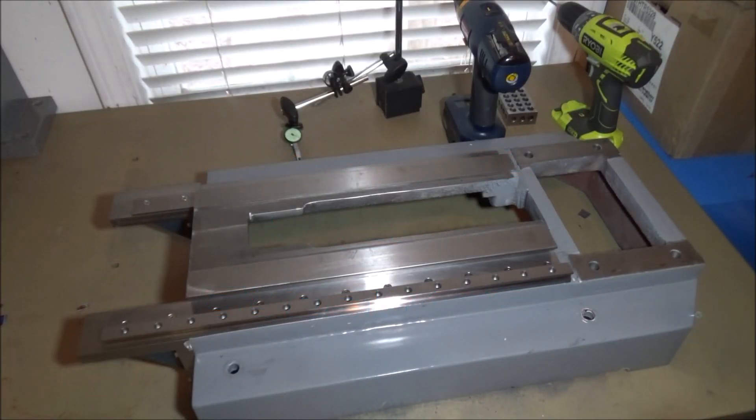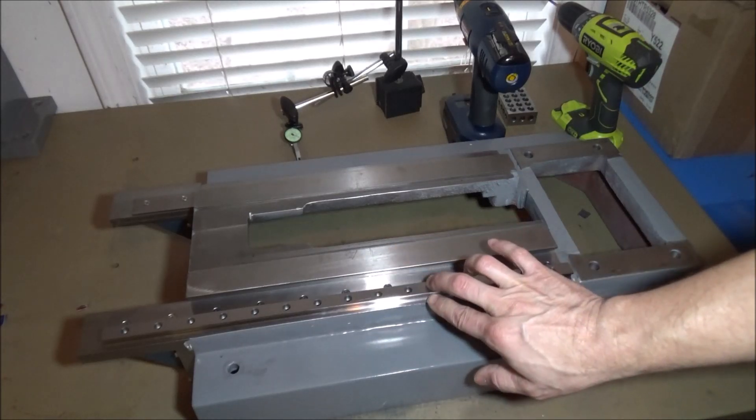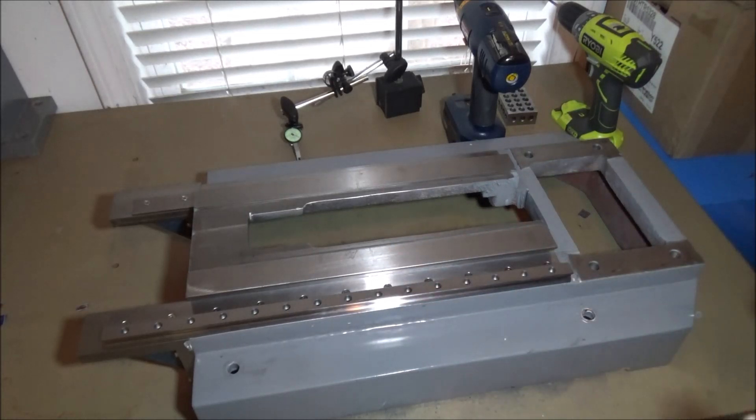Hey guys, I'm out in the garage today and pretty much where I left off in the last video, getting ready to install the rails. I'm pretty blessed and fortunate that through making these videos and posting them on YouTube I have developed a lot of friendships with many different CNC enthusiasts — some are hobbyists, some are full-fledged CNC machinists, and a lot of them have become good friends.